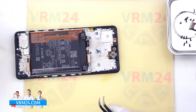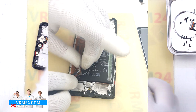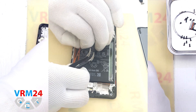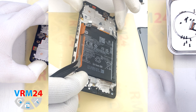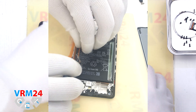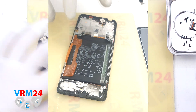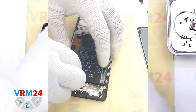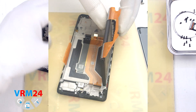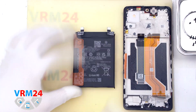Finally we move on to detaching the battery. Traditionally for Xiaomi we have two brown pull tabs that need to be unfolded. Don't forget to read the description on the tabs for the correct order — they usually have letters A and B on them. Tab B needs to be turned aside, and the white tab on the edges needs to be gently pulled up to detach the battery. Under the battery there is an adhesive protective coating which protects the interboard cables.